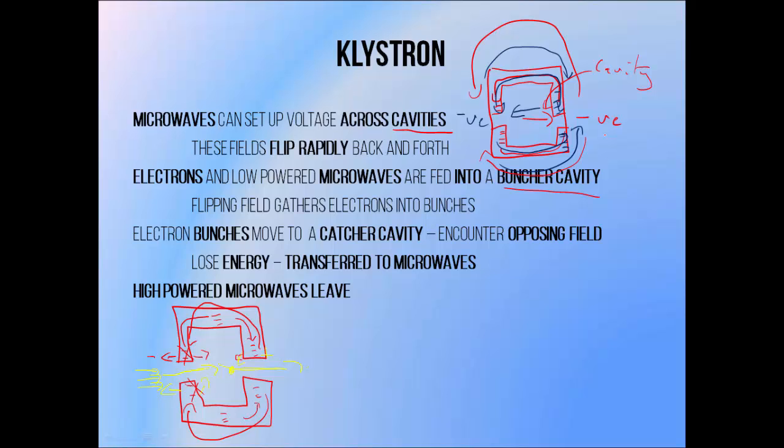The way that a bunching cavity bunches an incident beam of electrons is by initially discouraging the entry of the beam by having a negative wall in the way. The oscillation of the electrical field causes the entry wall to become less negative and allow the beam to pass through. When the exit wall becomes negative, it repels the incident beam, causing the leading electrons to slow down. When the entry wall becomes negative again, it blocks more electrons from entering, cutting the initial electron bunch off from the beam, and also repels the electrons at the end of the bunch, causing them to speed up and catch up with the rest. Because the electrons at the front had been slowed down and the electrons at the back were sped up, the two ends converge as it travels, forming a small distinct bunch of electrons — this is why it's called a bunching cavity.